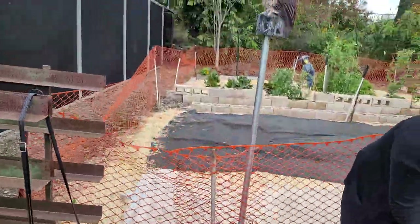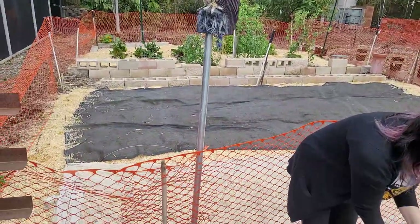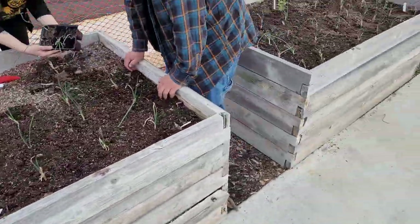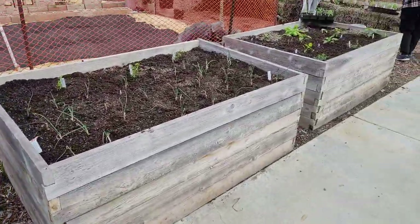Right behind them is our veggie garden and we'll do a video of that later. So again, that's our quick snapshot of what we just did today in our raised beds.